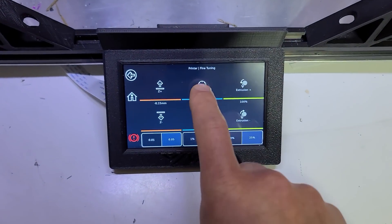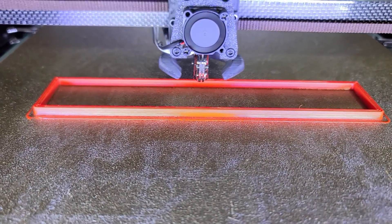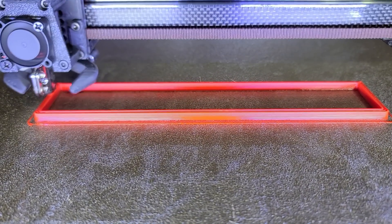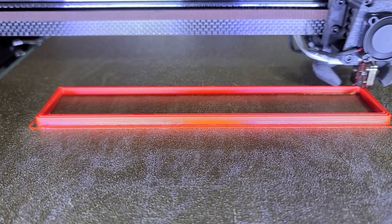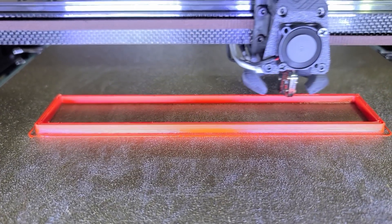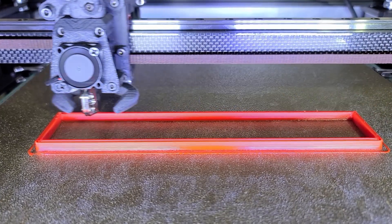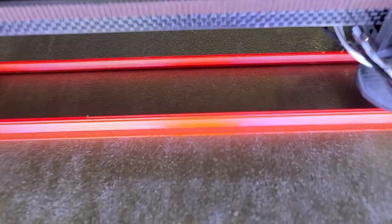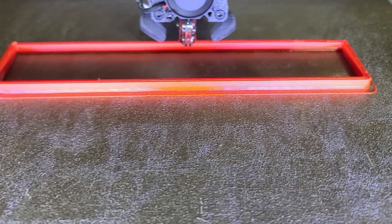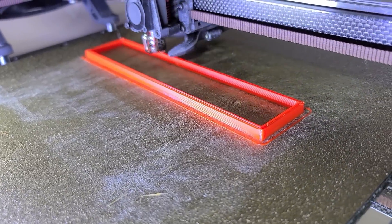Let's go to 175 percent, which should be around 80 millimeters per second. I wish I had a better camera for that, but it still looks good. Let's try to zoom in.